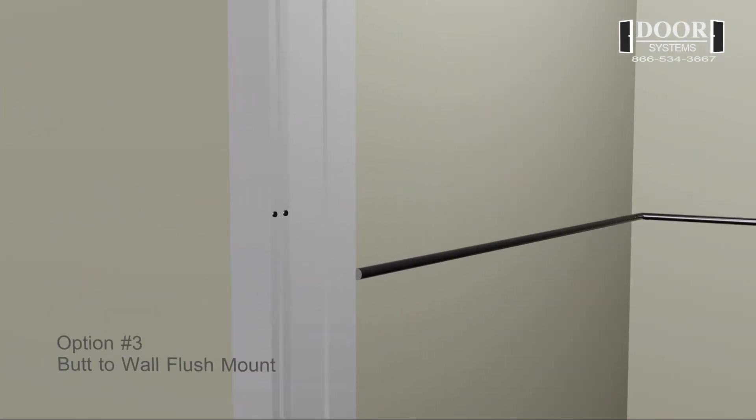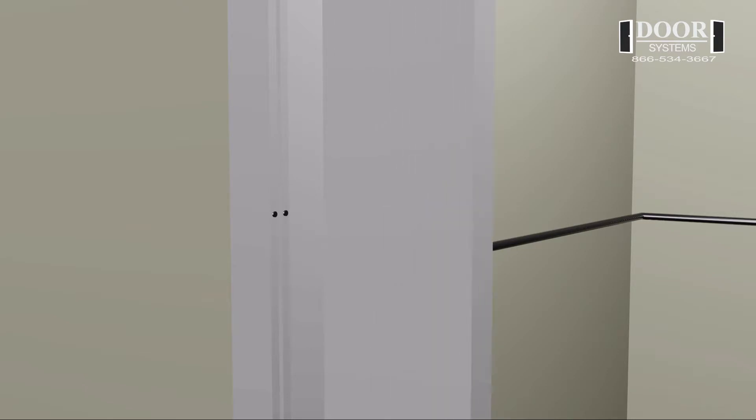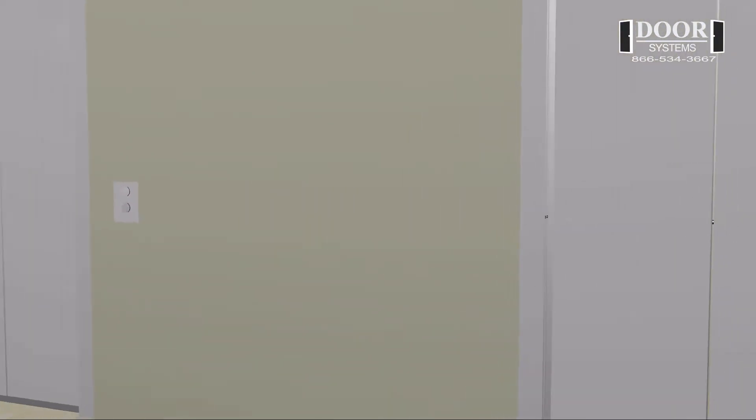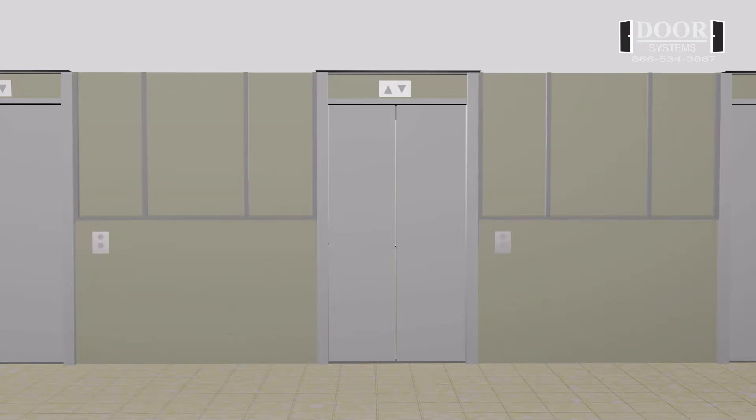Option number three: butt to wall flush mount. This option consists of the wall being furred out behind the guide rail. The wall is built flush with the back of the guide rail. The front face and front edge of the guide rail is exposed and can be painted to match the wall.